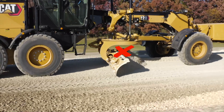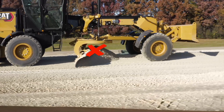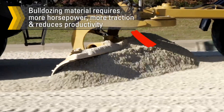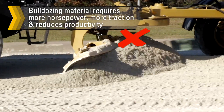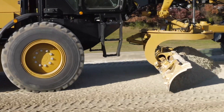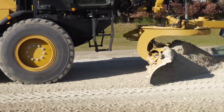It can also stop the desired material rolling action and cause the material to be bulldozed. Bulldozing material requires more horsepower, more traction, and reduces motor grader productivity. The increased traction requirement can cause wheel slip, which can reduce tire life and increase fuel consumption.